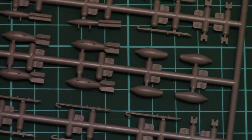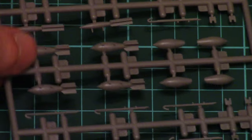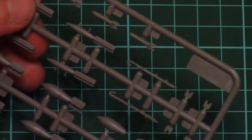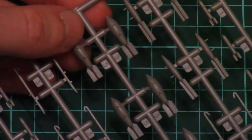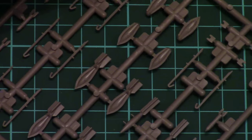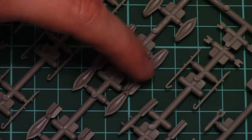Next we have a small sprue with all external armament. As you can see, we have bombs and pylons to which these should be attached. A nice touch is that the thin bombs are molded as one piece; nevertheless, the thick ones you would have to assemble from two halves, and their tails serve as a positioning element for the proper alignment of both halves together.